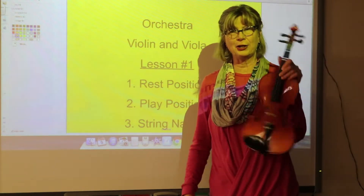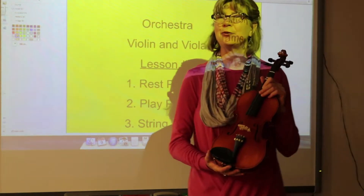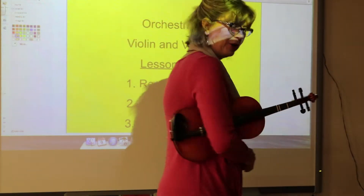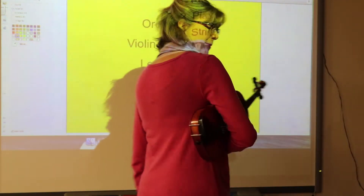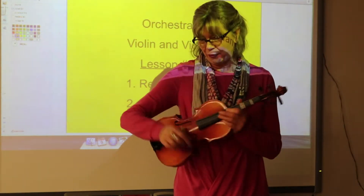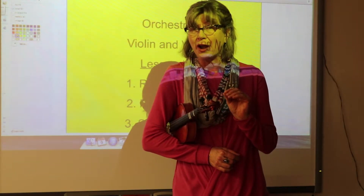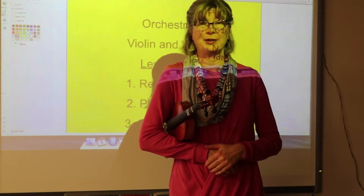So the very first thing, let's take a look at your instrument. You're going to be in rest position — your instrument is going to go under your right arm. Be careful not to squeeze on the bridge because you might pop that bridge off. Remember, the bridge is not glued on, so you have to be very, very careful when you hang on to it in this position.